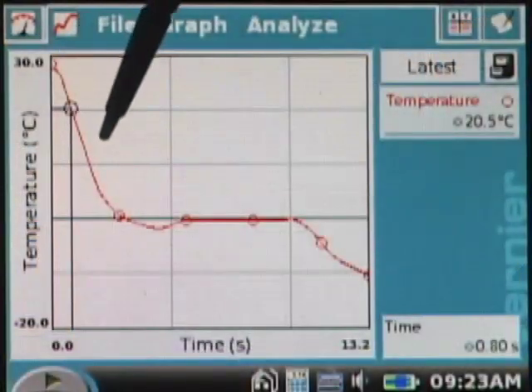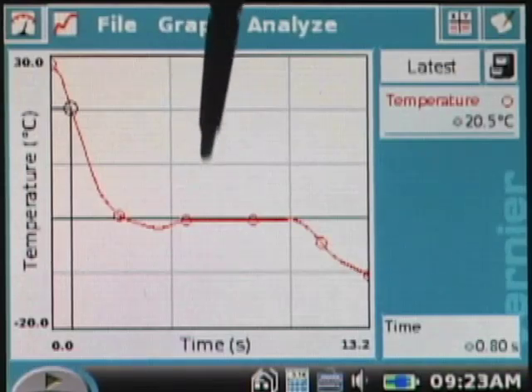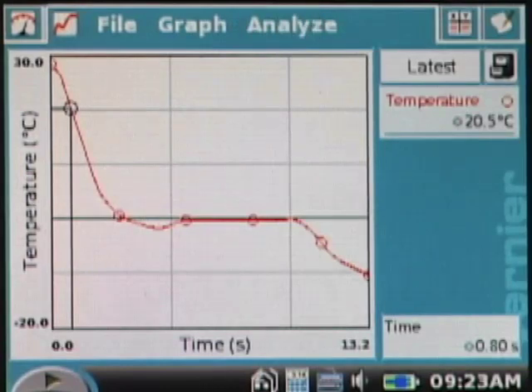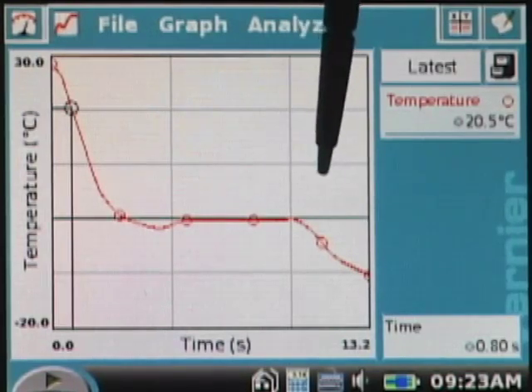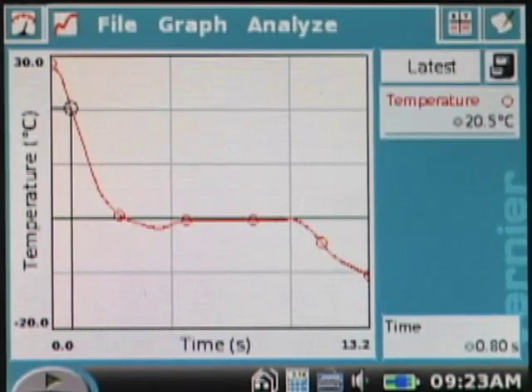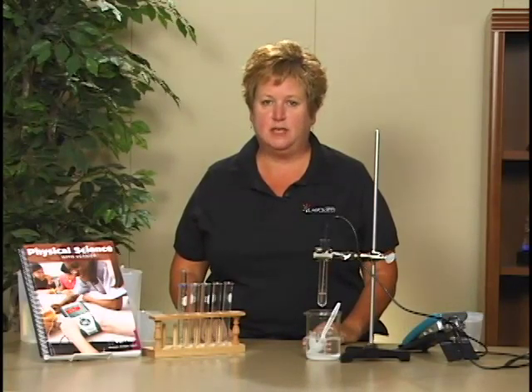During the first part of the graph, you can see that the temperature drops as the water cools in the test tube. During this part of the graph, the temperature stays the same. This is because the water in the test tube is going through a phase change and is becoming a solid. Once the phase change is complete, the temperature continues to drop below zero. In the second half of this experiment, students investigate the phase change in the opposite direction as the ice melts into water. For full instructions and sample data, visit our website.